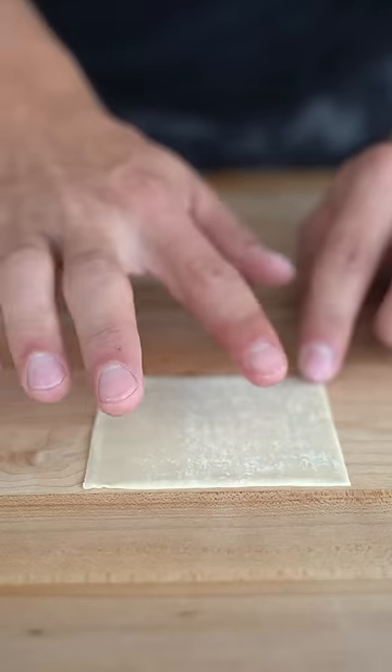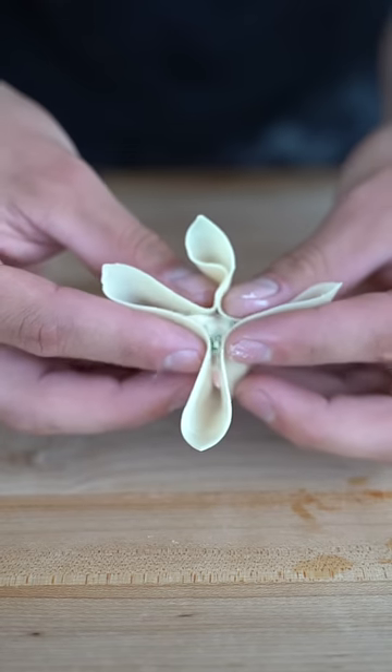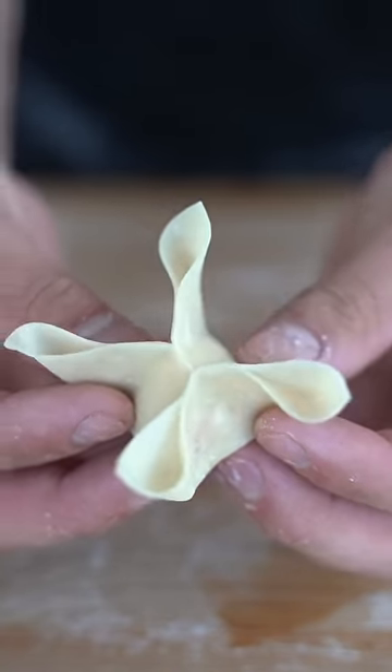We're rolling these up — we'll take our wonton wrapper, add a little bit of water, put a small portion of our filling, and then we'll bring in all four corners at once. And there you have it, your beautiful crab rangoon ready to be fried.